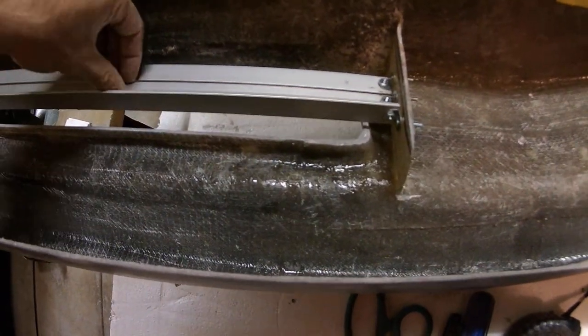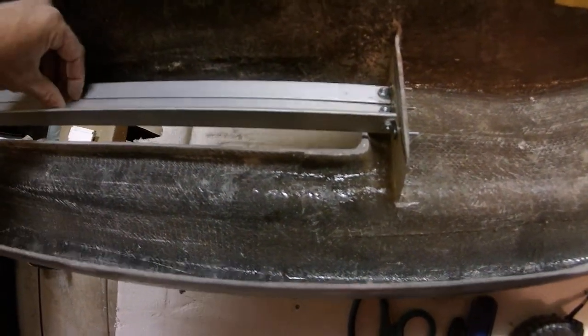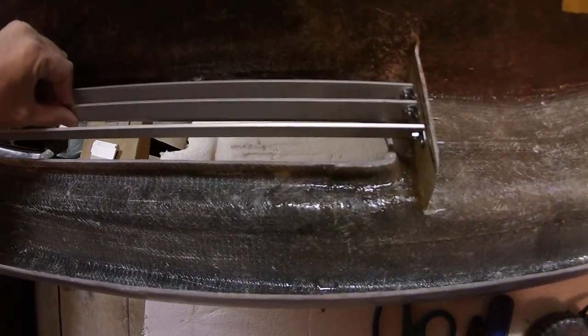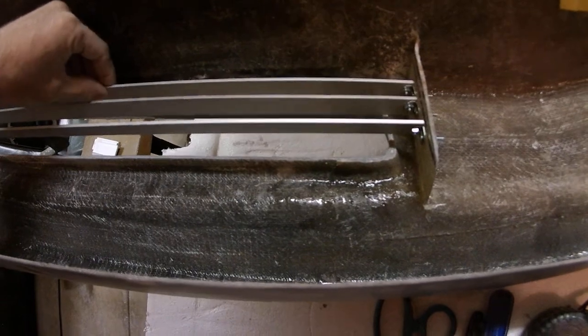If you want to change the design, you could just flip these up. Most people have them flipped up, but I thought it looked really cool closed. There's a little bit of a gap in between.